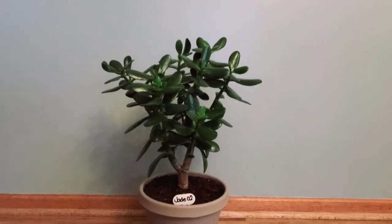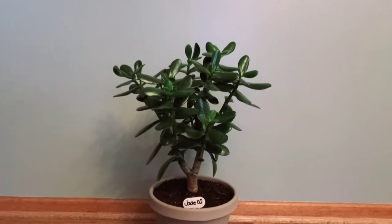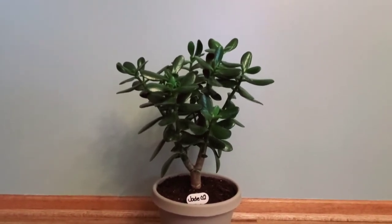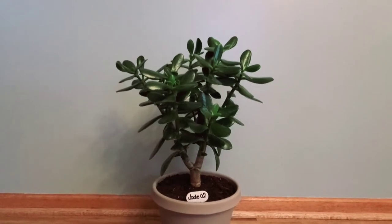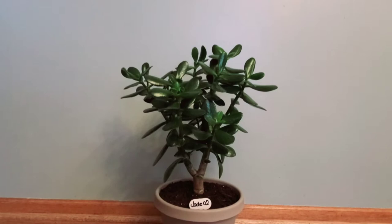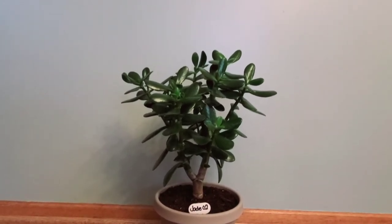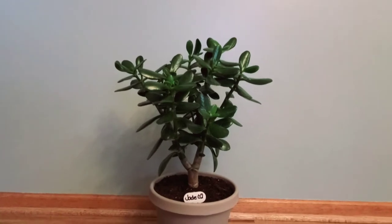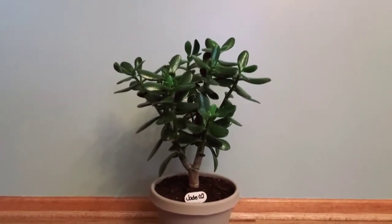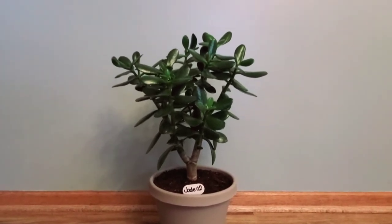Hi guys, this is an update on my Crassula ovata — my jade plant, money plant, good luck plant, money tree, good luck tree — all of the above. This is very common in feng shui and I would say the easiest succulent ever, because I'm not very good with succulents and as you can see, she is huge. She sits in an 8-inch pot and I hope you enjoy the rest of my blog.